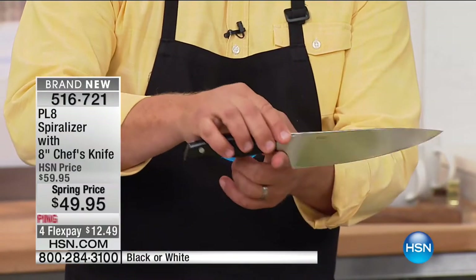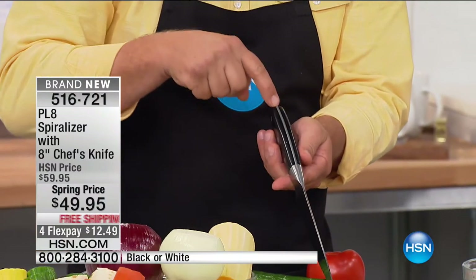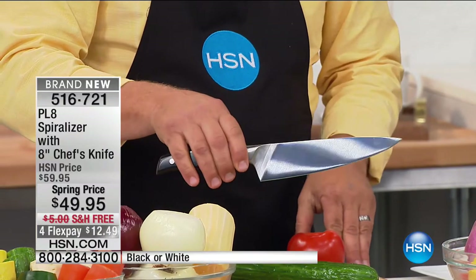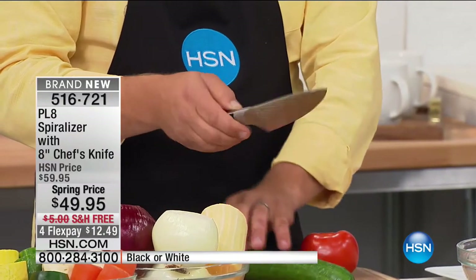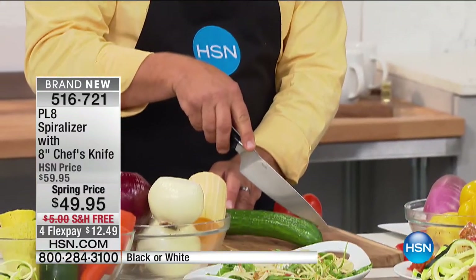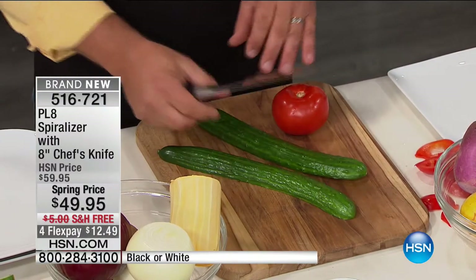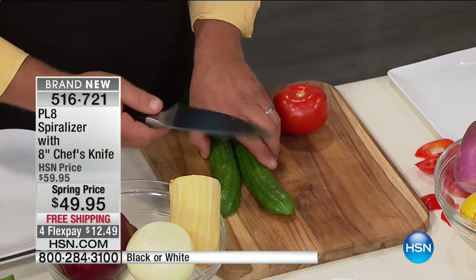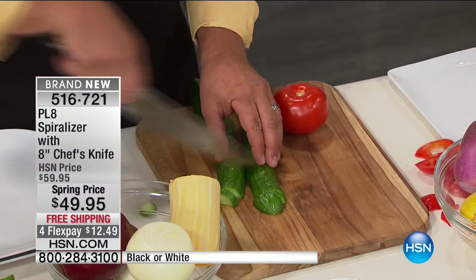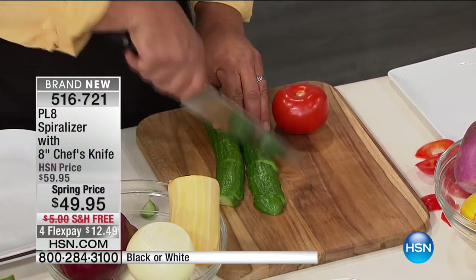Don't forget, you're also getting that knife — it's an 8-inch chef's knife, perfectly balanced with a full tang, which means the blade goes all the way through the handle. The quality of this stainless steel is amazing. You would be hard-pressed to find this knife in a retail store for less than what you're getting the entire unit for today. It's razor sharp — you can slice, dice, chop, all with this razor sharp knife.